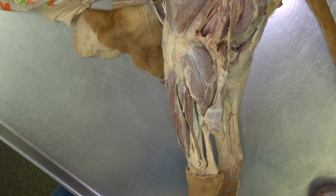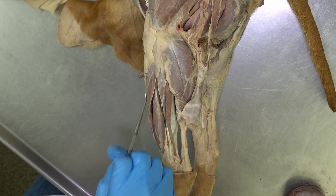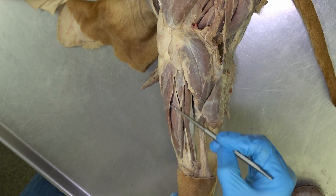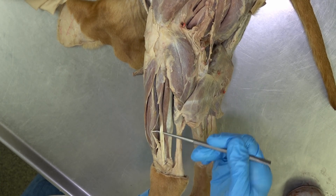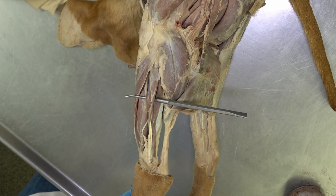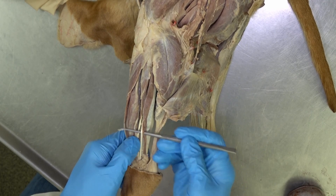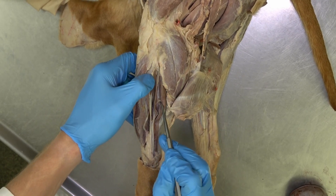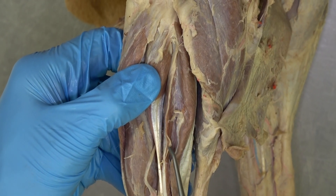Moving back down to the area of the crus, we'll start cranially and work caudally. The cranialmost crural muscle is the cranial tibial muscle, lying right on the cranial aspect of the tibia. As you move caudally, you will have the long digital extensor muscle, then this triangular shaped muscle — the fibularis longus. Following its tendon distally, you'll find another smaller tendon just caudal to that, which is the tendon of the lateral digital extensor muscle. You have to peel the fibularis longus and lateral digital flexor apart to see the lateral digital extensor.